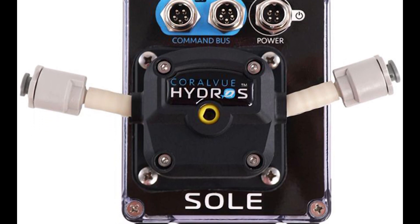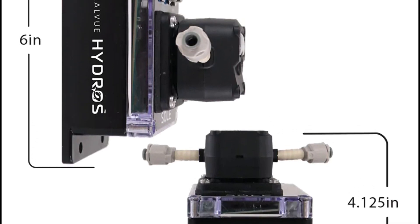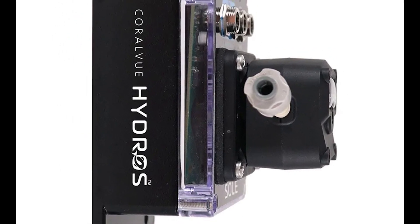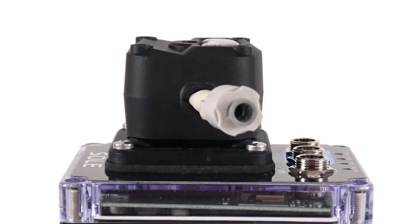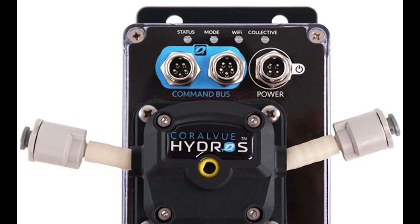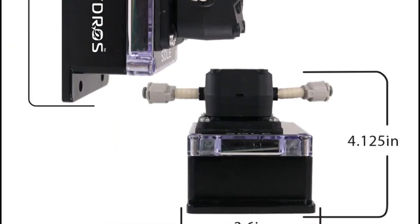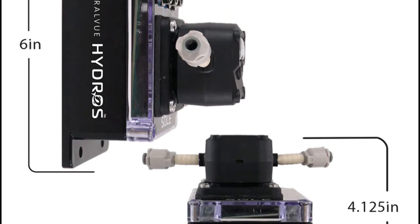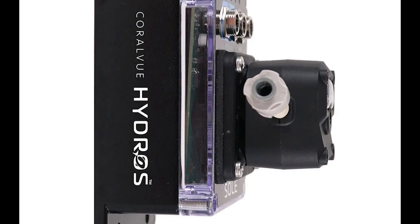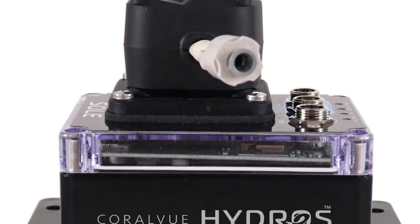Hey Reef Enthusiasts! Welcome back to Reef Aquarium Fish. I'm Michael Rice and today we have something super exciting to talk about. If you're serious about dosing and maintaining the perfect balance in your reef tank, you're going to love this. Coralview has just announced their latest innovation, the Hydro Sol. Stick around to learn all about its features and how it can transform your reef keeping experience.